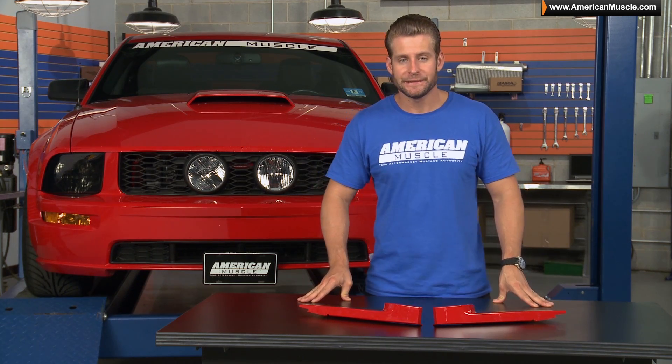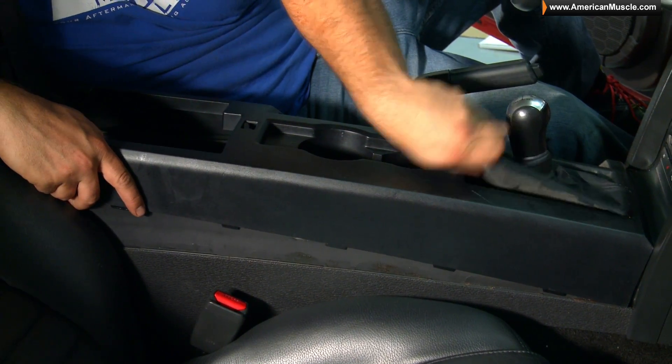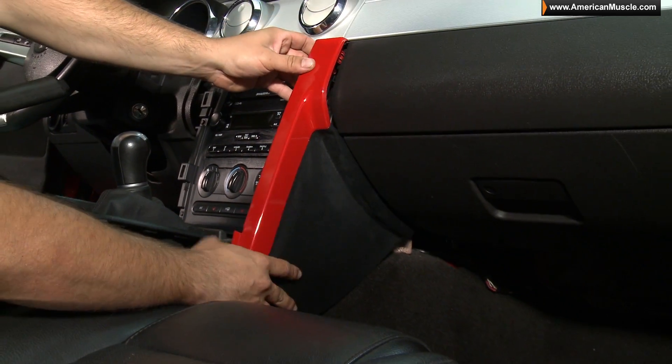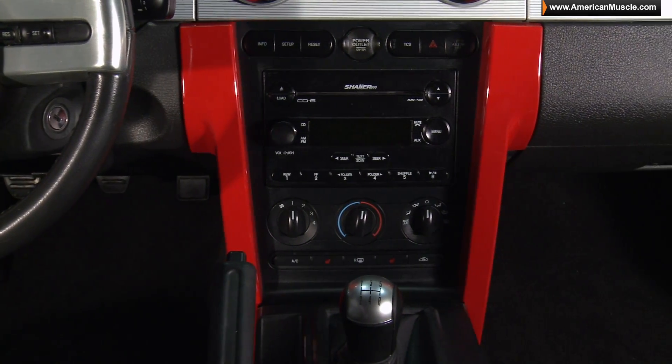The installation is super easy and doesn't even require any tools whatsoever. You'll first want to lift up on the front portion of the center console surrounding the shifter, just so you can remove the factory trim and reinstall the pre-painted trim. We call it about 45 minutes here on the site, but don't be surprised if you knock it out a little faster than that.